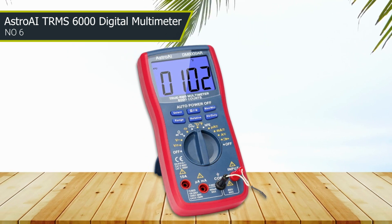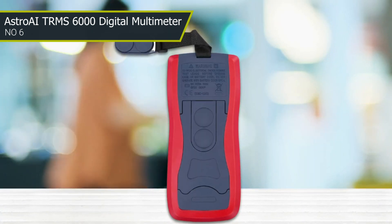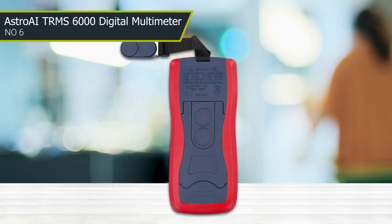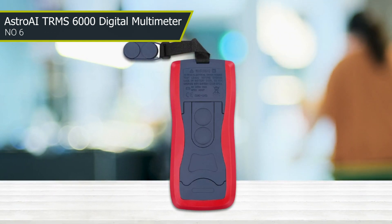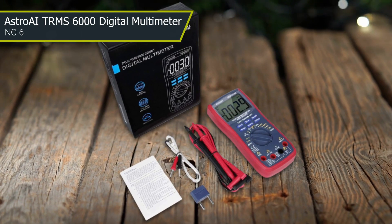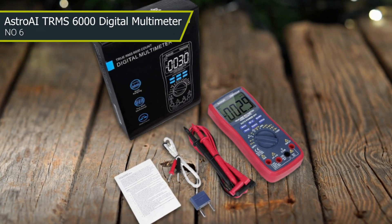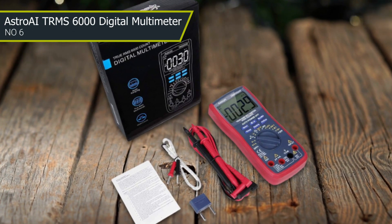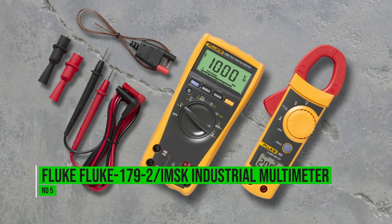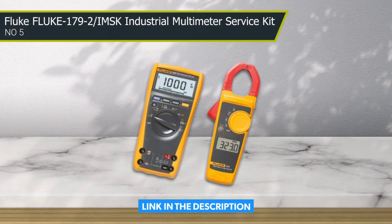Another key benefit of the TRMS 6000 is its ease of use. The tool features intuitive controls and a simple interface that allows users to quickly switch between functions and adjust settings as needed. Additionally, it comes with a variety of accessories including test leads, a thermocouple probe, and a carrying case, which makes it a great value for the price.